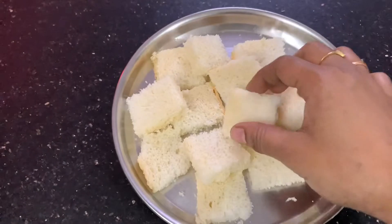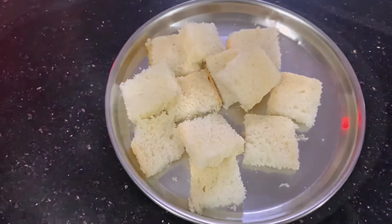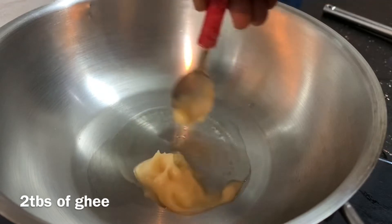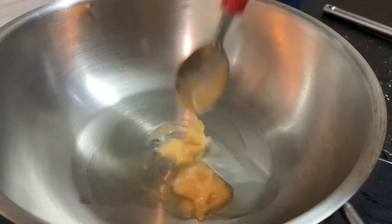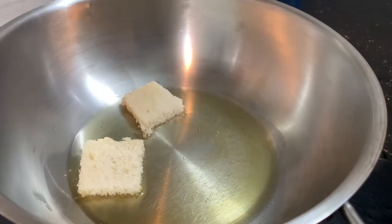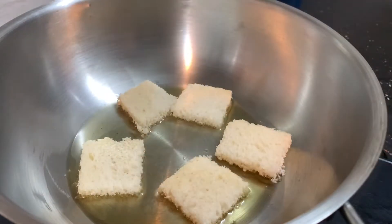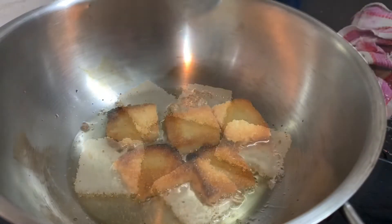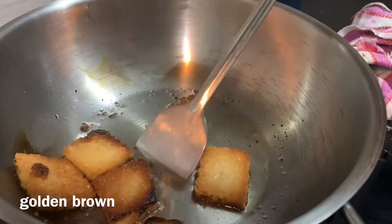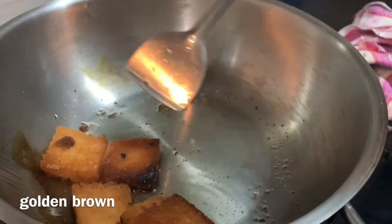You don't have to put the slices of bread. Then we should add the bread slices and add more bread slices. Now add the bread slices to the bottom and fall into the plate.